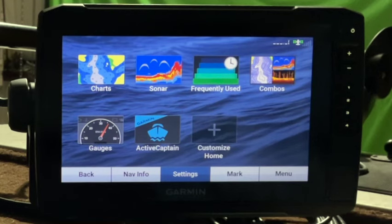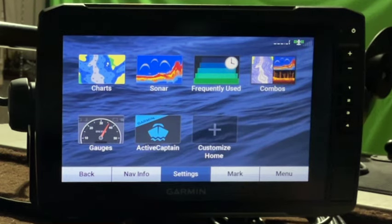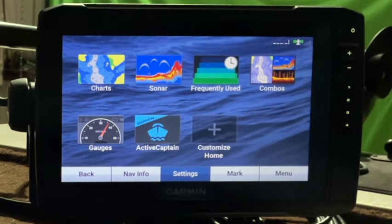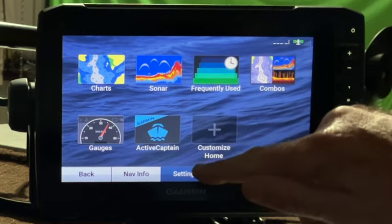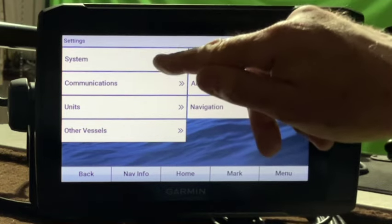Alright folks, so we got the scary part done — we got the factory defaults restored, and now let's go ahead and jump into it. Unfortunately, when I came up, I couldn't adjust the backlight before I answered a few questions. Basically, it wanted to know what country, what language, the boat type, and the shallow water alarm, collision, and time alarms before it would let me adjust the backlight. I have to adjust the backlight down to about 38% so you can see it real good.